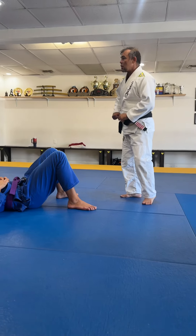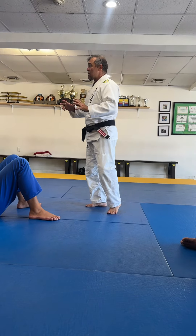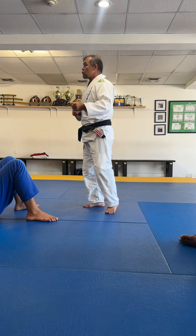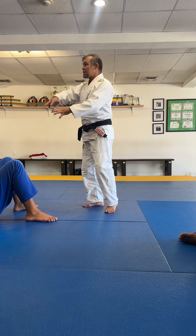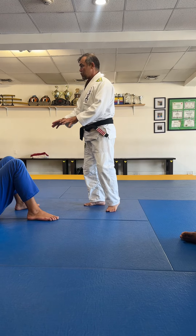North-South Kimura, but we need some variation, and that's what I call reverse Kimura. But before we get to this, we need a few steps on the side control, and I'm gonna show you guys what to do.